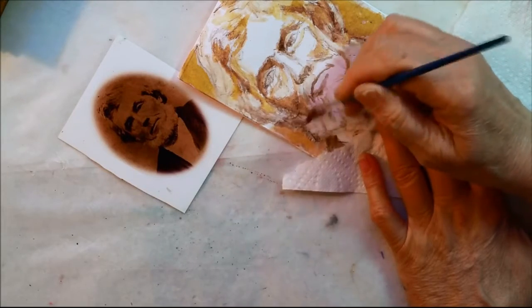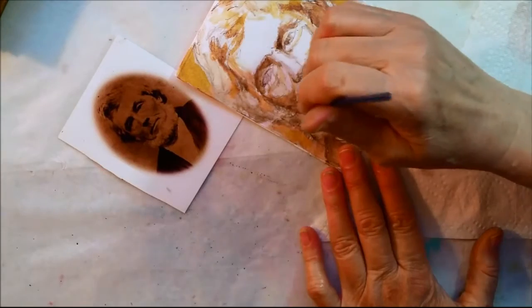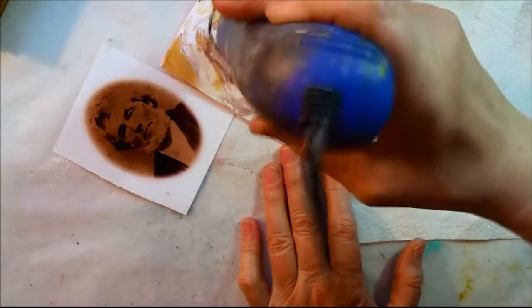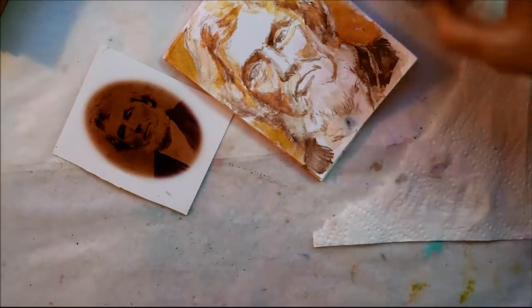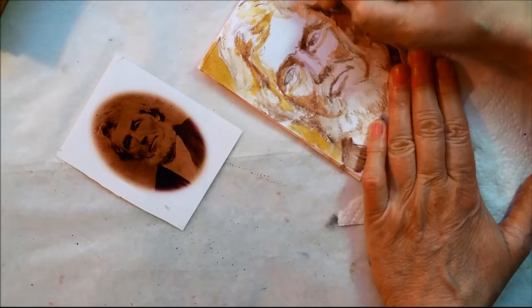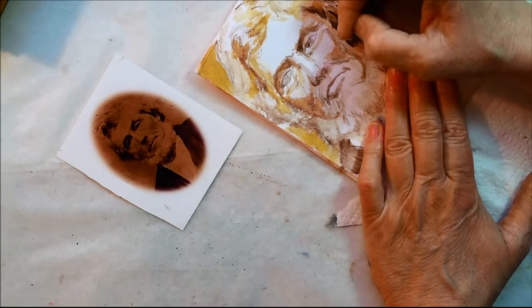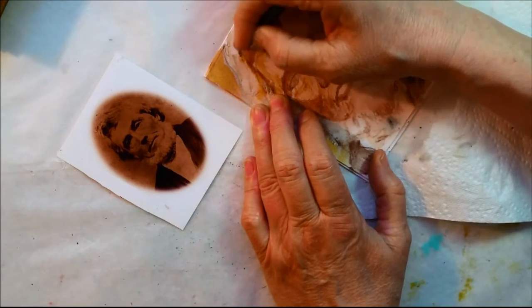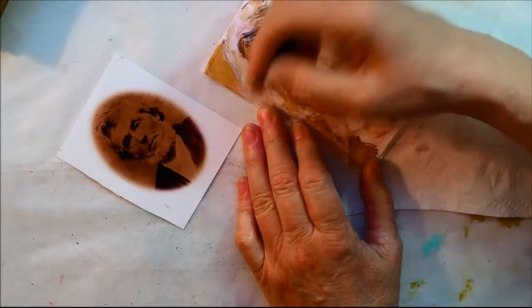I'm going to bring that into the background a little bit more — getting too wet, kind of dry it off. Now I think I'm going to come in with this black color and put in more shadow on his eyes, put in these definite shadows in here, maybe right in here with his hairline, underneath of his ear, up here where that wave of his hair is. I'm just kind of sketching.